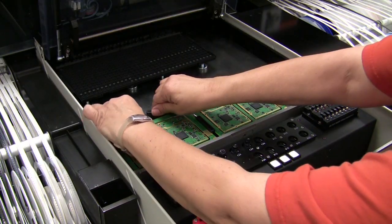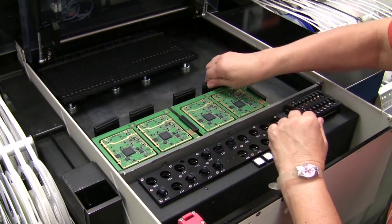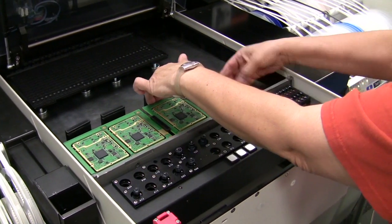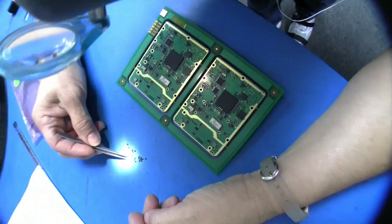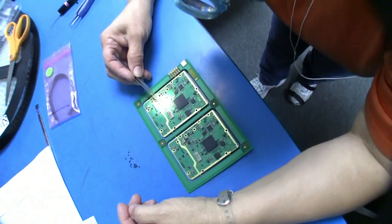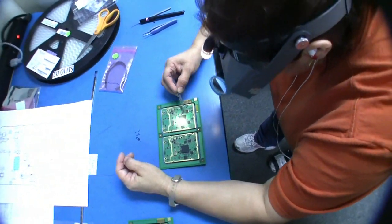Meanwhile, final circuit boards are manufactured using pick-and-place machinery for surface mount components. In some cases, electronic components are placed by hand before the boards enter the reflow ovens, as Rosemarie Chavez is doing here.